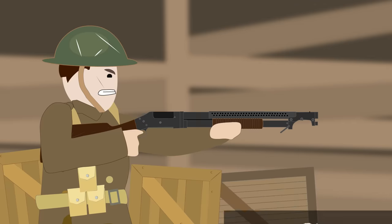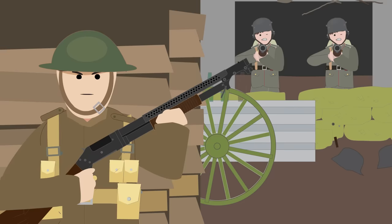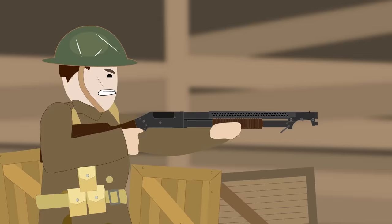Shotguns in World War One. When the Americans entered the war, they brought with them the combat shotgun. As a close-range weapon, it was highly effective for clearing a German assault on a trench or clearing German positions such as dugouts or buildings.